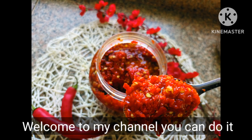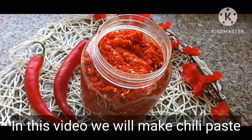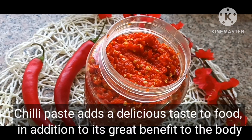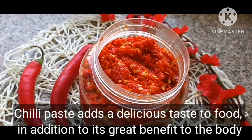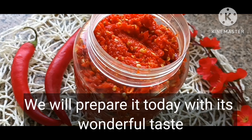Welcome to my channel. In this video we will make chili paste. Chili paste adds a delicious taste to food, and in addition it has great benefits to the body.